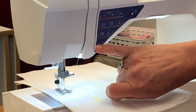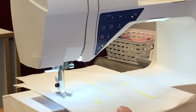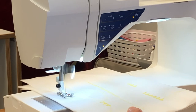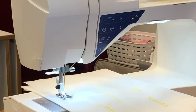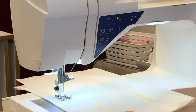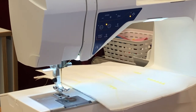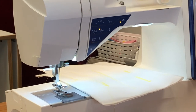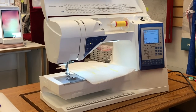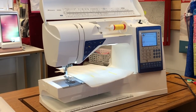You'll also notice the U-turn button. When I engage it and use the foot pedal, I'm sewing backwards. And of course the scissors — love the scissors. So we've reviewed our decorative stitches, how to find them, how to change them, going forwards and backwards, and the pivot foot and all the other hard keys.